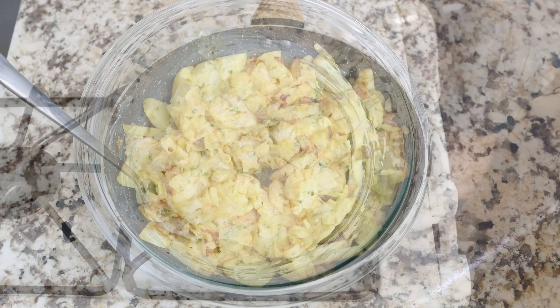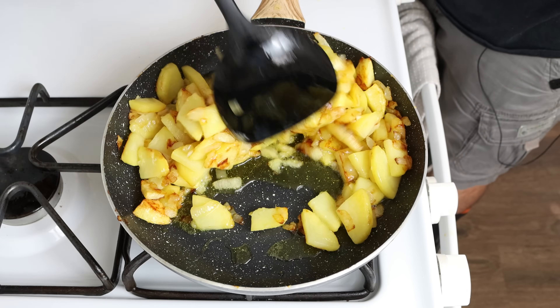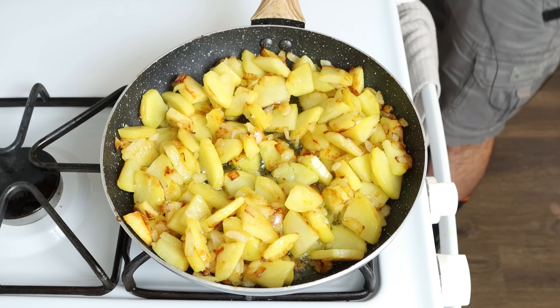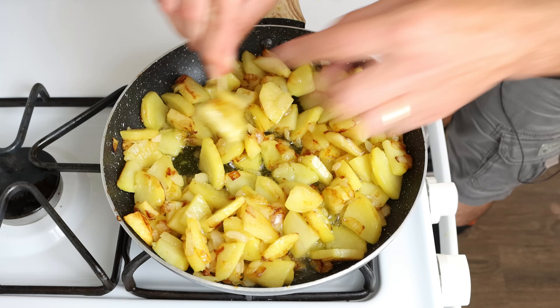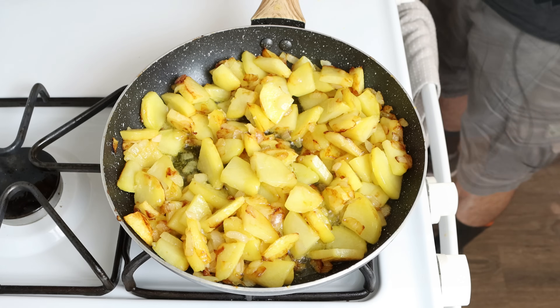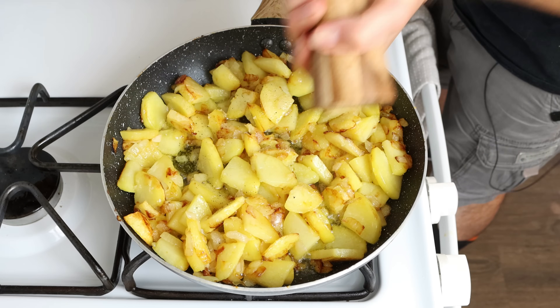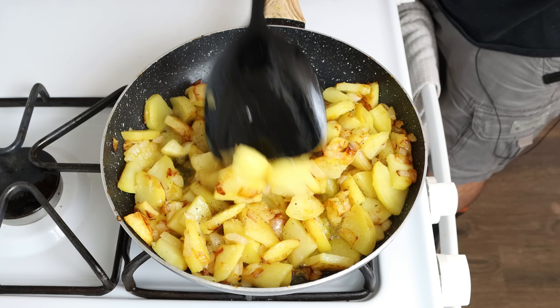Let's move back to the potatoes. They've been frying for 20 to 25 minutes and they have a beautiful golden fried color and should be perfectly cooked through. You can always pierce them with a toothpick — if it easily goes in, they're ready. At this point, I'm going to season them with sea salt and freshly cracked black pepper and give it a mix.